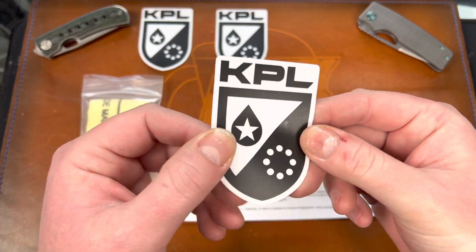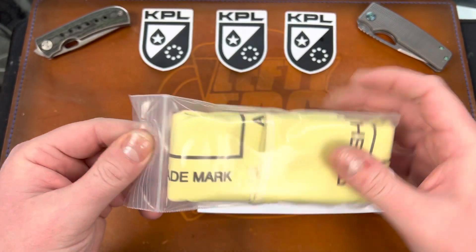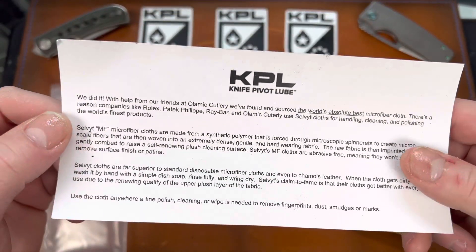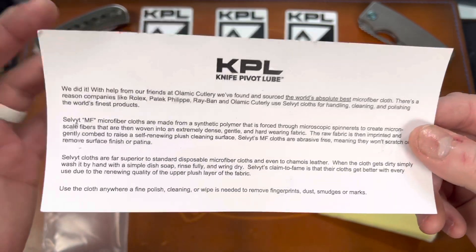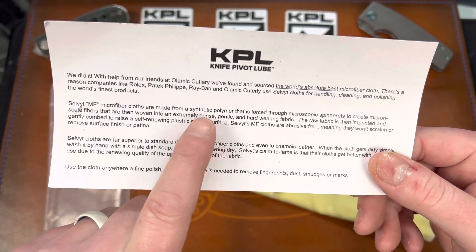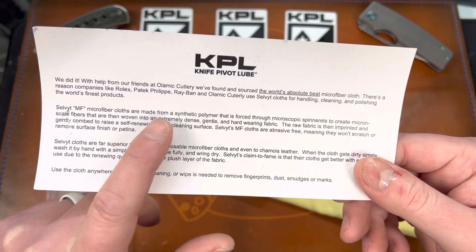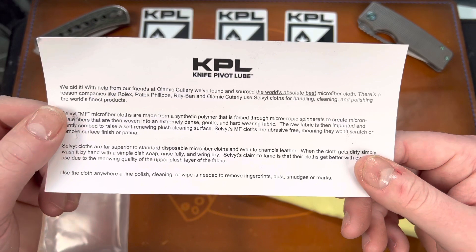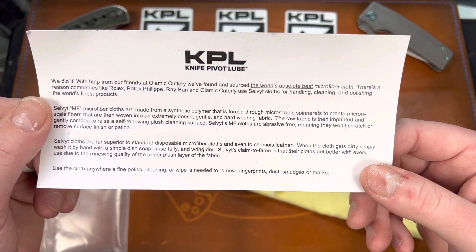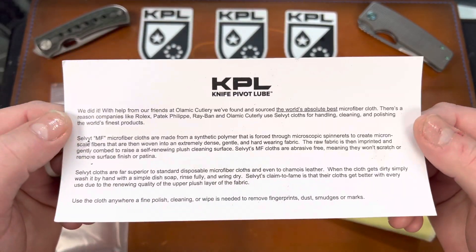Last but not least — you can see their new logo and new stickers. They have a new kind of design for their brand, which I think is really cool. Those will all be in the giveaways as well. This is a microfiber cloth they are now selling — basically it's described as the world's best microfiber cloth. They were told about it by their friends at Olamic Cutlery. Eugene over there is a great guy. Rolex, Ray-Ban, and Olamic all use these cloths. It's made from a synthetic polymer forced through microscopic spinnerets to create micron-scale fibers woven into an extremely dense, gentle, and hard-wearing fabric. Apparently the top layer becomes more plush with every use due to the renewing quality of the upper plush layer.